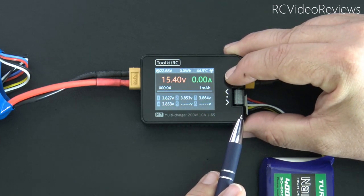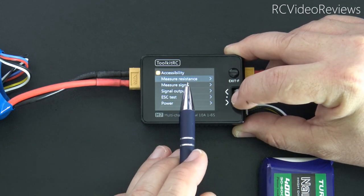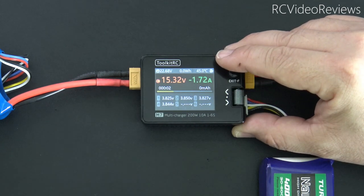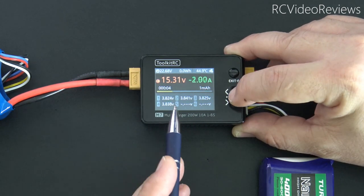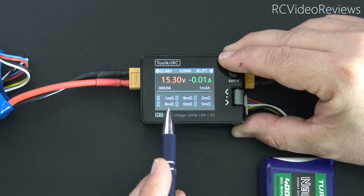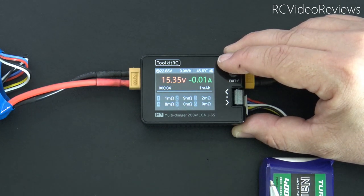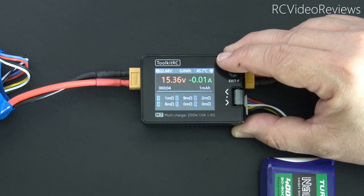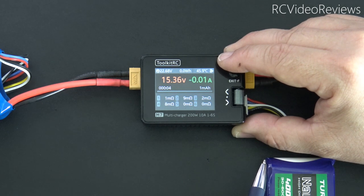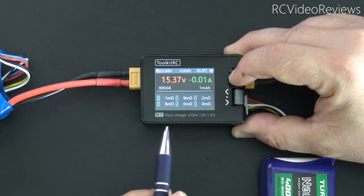From the main screen, long press the function button to get the accessibility menu. The first option is measure resistance. With a 4-cell 4000 connected, it'll measure resistance and display it — in my case 1, 9, 2, and 8 milli-ohms. I'm not 100% sure I believe that's accurate because this is a brand new battery in excellent condition, so that's a pretty large gap. I'd like to test it on another device — I'll get back to you on that one.